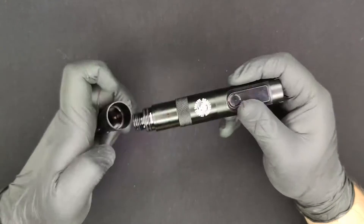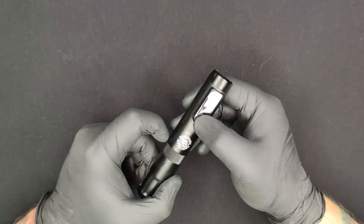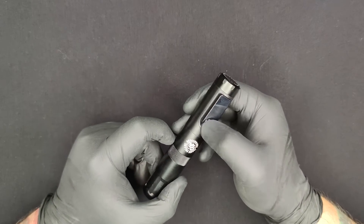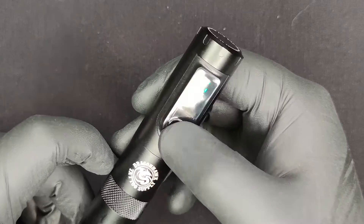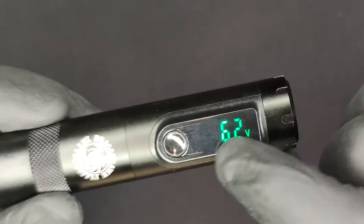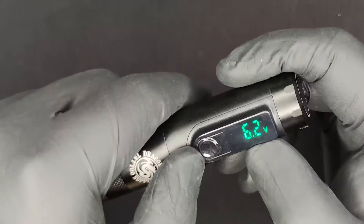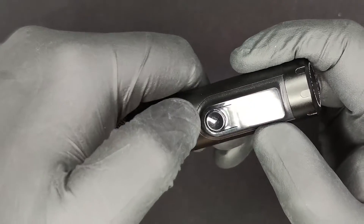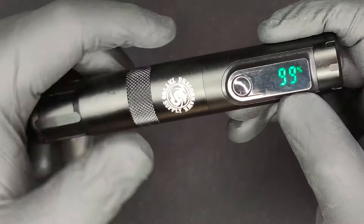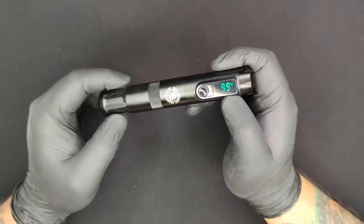Look at that. Long press to turn it on. There you go — you have a nice green display. You can cycle through it, but it can also stay at 6.2 volts. Single press to start it, double click to cycle and check how much battery is left. Now it's cycling.